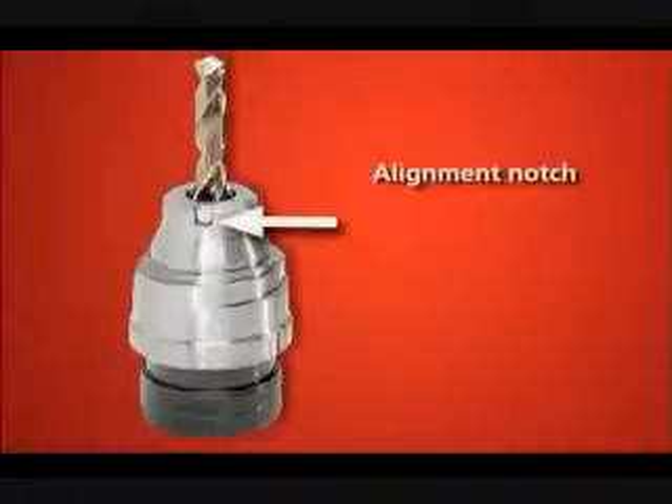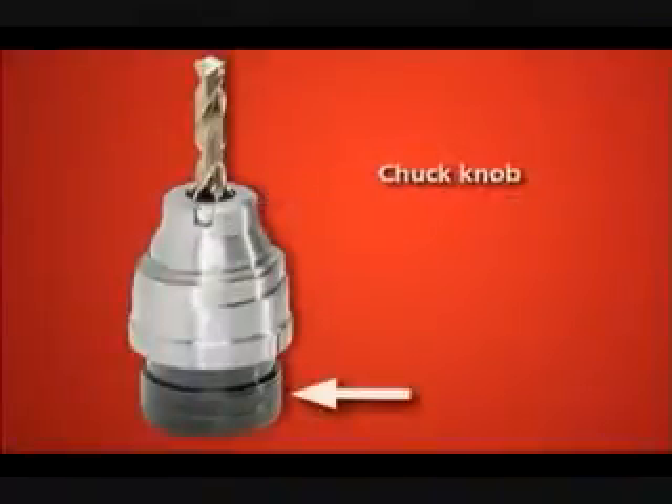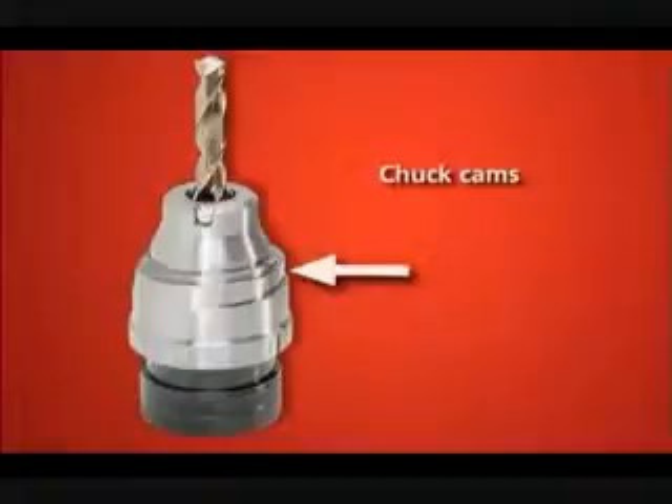This is the alignment notch that helps position the chuck, the chuck jaws that hold the drill, the chuck knob that tightens the jaws, the split port notch for split alignment, and the chuck cams that generate the drill geometry.